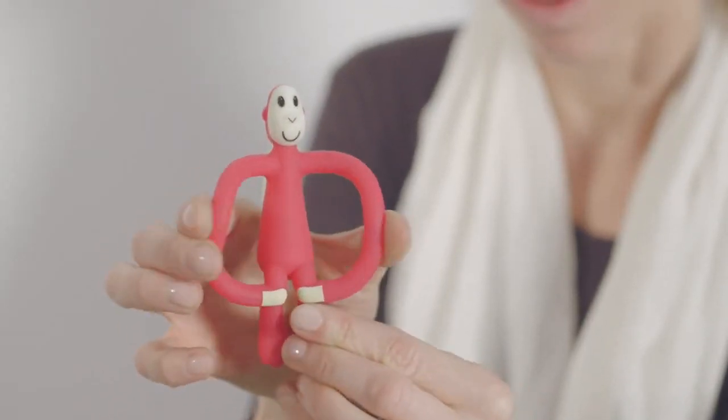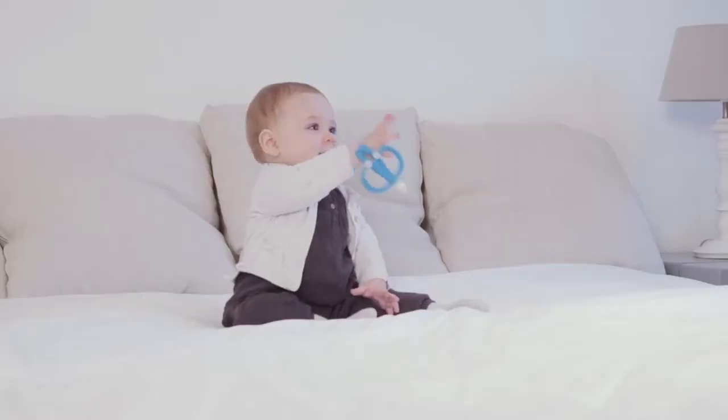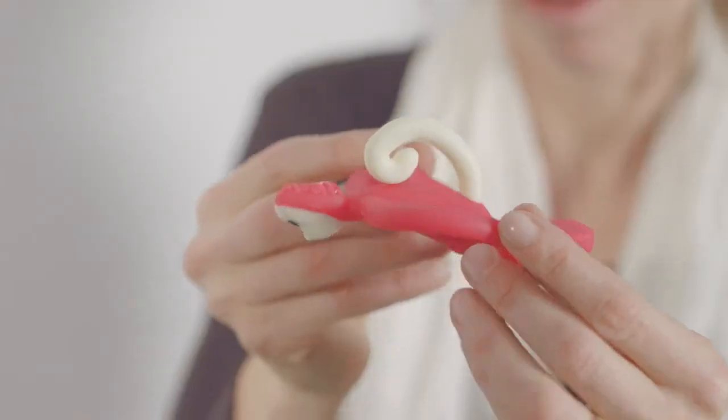He not only helps get through the pain of your first front teeth, but he's also the perfect teether to get right to the back of the gums to the source of the pain, which other teethers don't cater for.